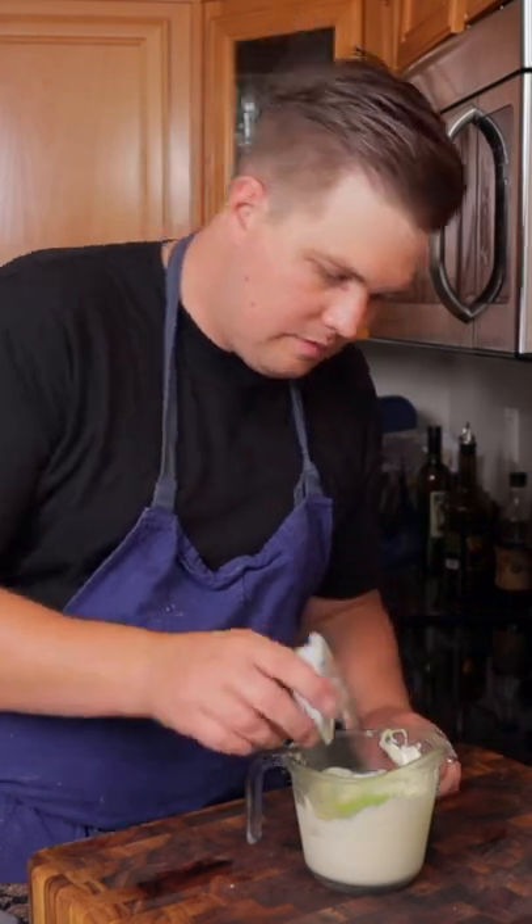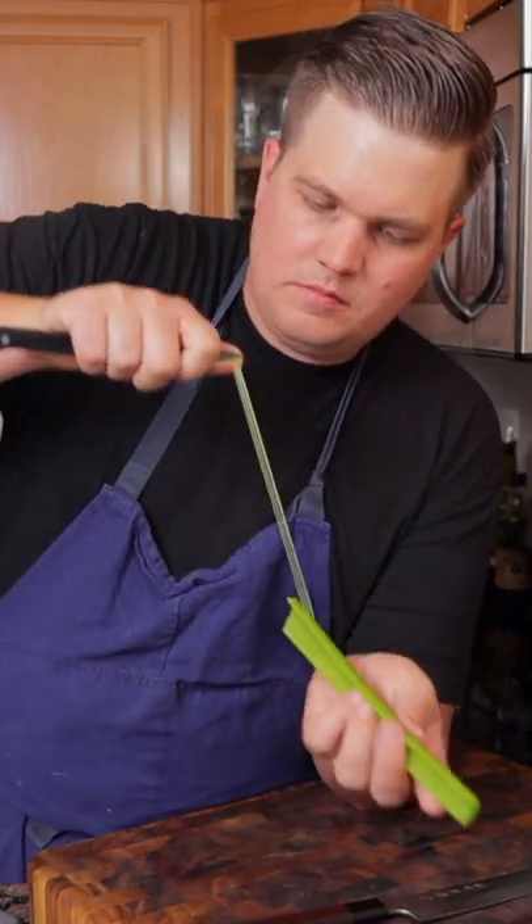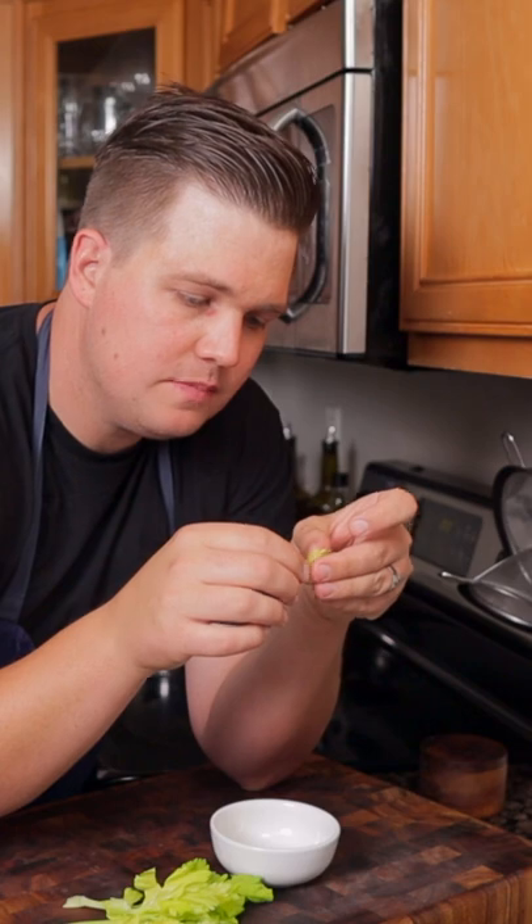Mix in brunoise celery, shallot, and cornichons. For the garnish, peel one stalk of celery, then shave on a mandolin and pick the celery leaves.